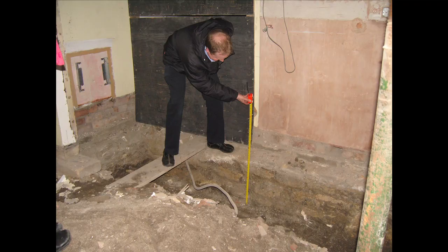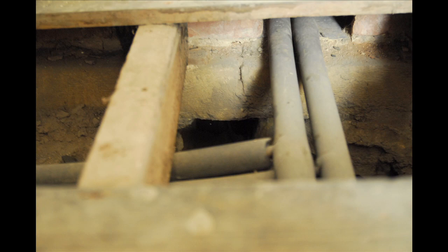Sometimes people fit underfloor heating and because there isn't enough depth, they don't put in the necessary insulation. So some of the money is going into heating the earth below, which of course is crazy. So you've got to make sure you've got sufficient depth.